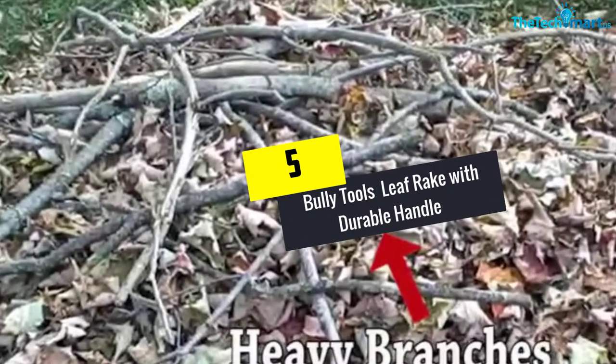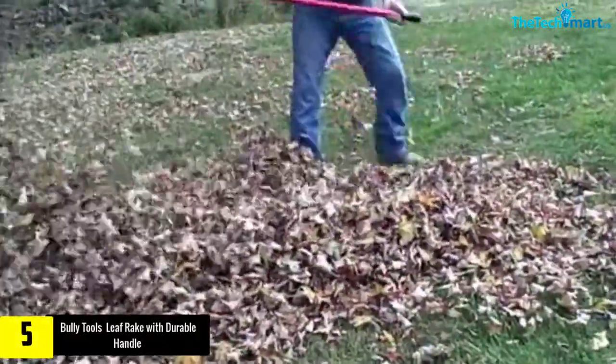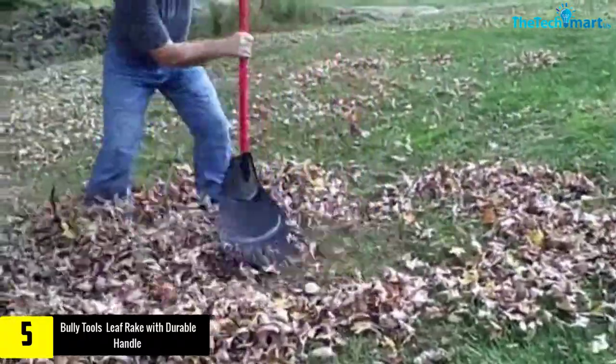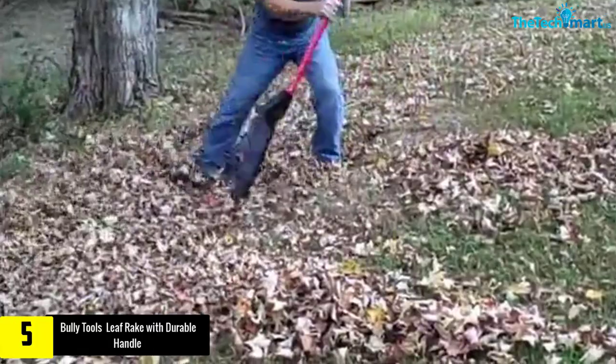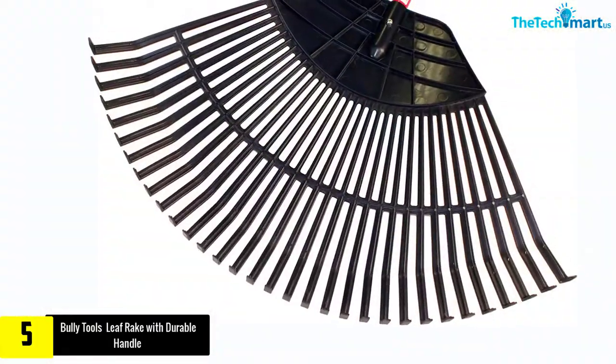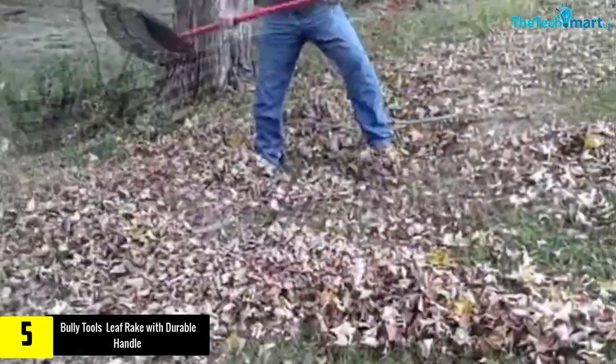Starting at number 5, we have the Bully Tools Leaf Rake with Durable Handle. This premium leaf rake is constructed from the sturdiest poly tines with fiberglass handles to ensure its durability and long-lasting service life. It's suitable for those who have a big lawn or garden and need to regularly rake up the fallen leaves.